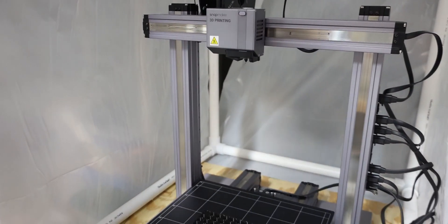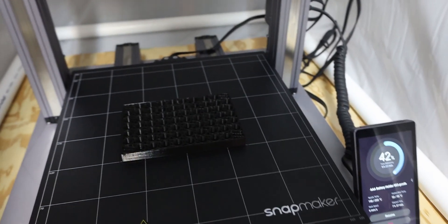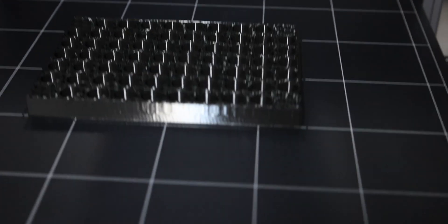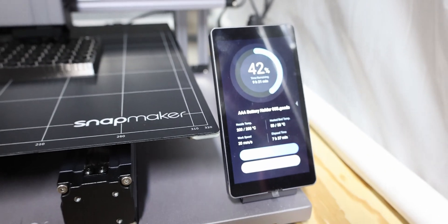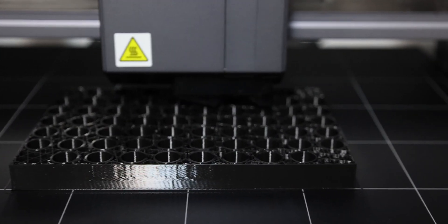Take that off of there. It's going back down to continue the print. That's okay. And it's back running again, so we're going to go ahead and let it run and finish up the print.